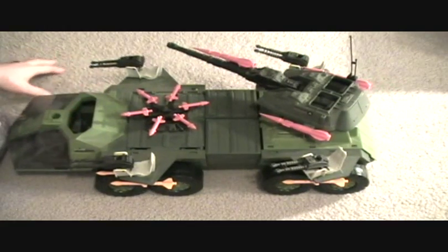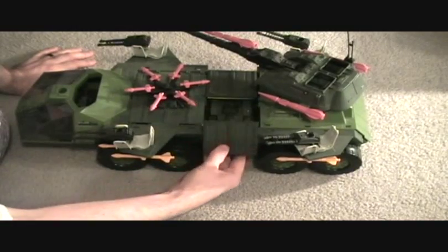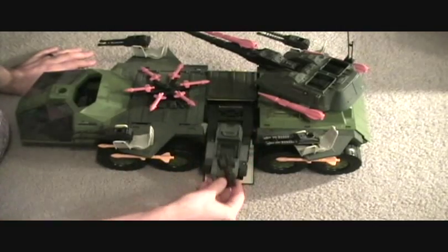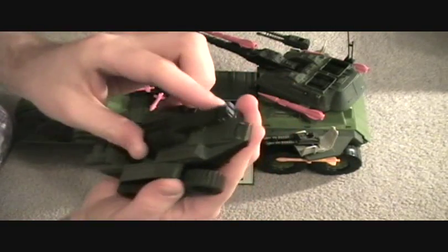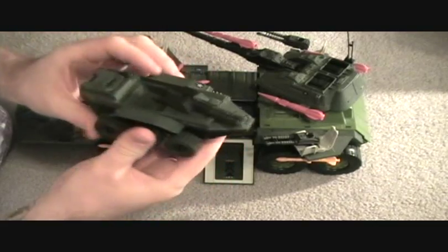It has some pretty cool features. One of the coolest things is that the side drops down here and you have a little ATV that can roll out. It can seat one person in there. It's got a rotating cannon — pretty awesome little vehicle.